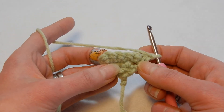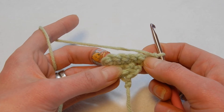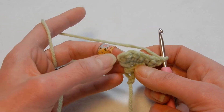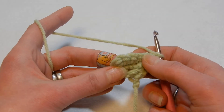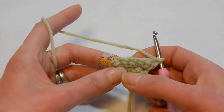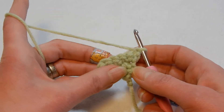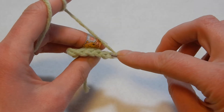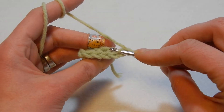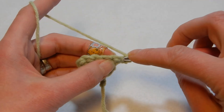Now we have six stitches because we keep increasing in the first and last stitch. Always with this stitch: the first stitch — back loop, two single crochets; the last stitch — two single crochets through the back loop. In between the first and the last, through the back loop in each stitch only one single crochet.